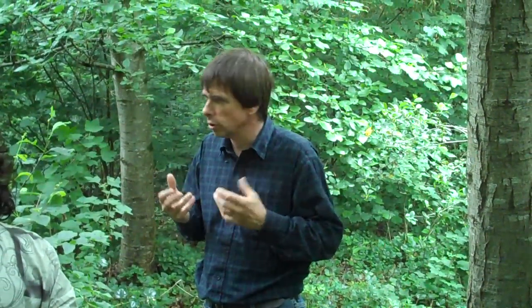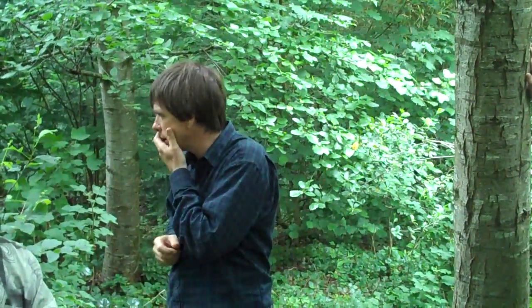If the soil is protected, you'll get better soil structure, you'll lose less nutrients — lots and lots of advantages, and everything else will benefit. Everything in the soil will benefit. So they're doing a really good job in terms of soil protection as well.